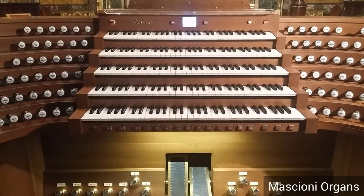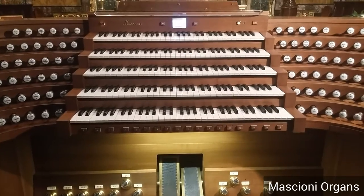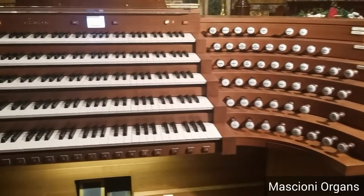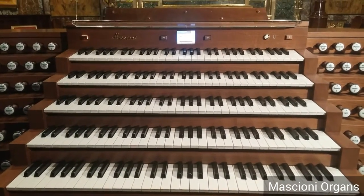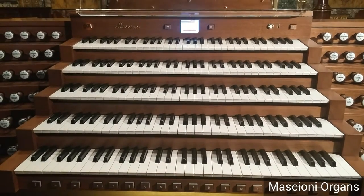Hello, today we would like to introduce the electronic system that is on board of our Masconi consoles. For example, here is a new 5th manual console, and the system that is on board can satisfy all the needs of each organist.